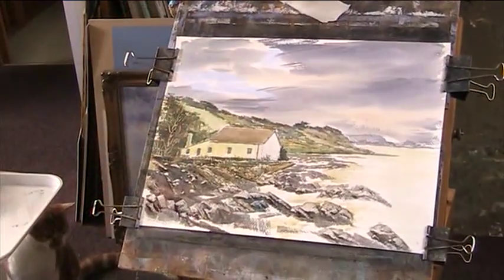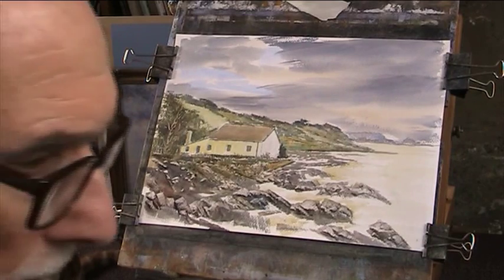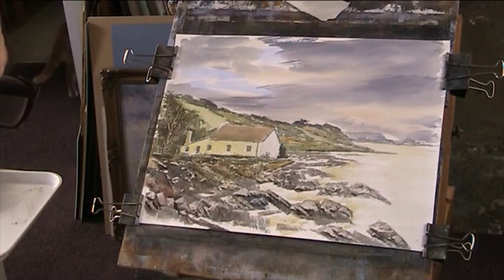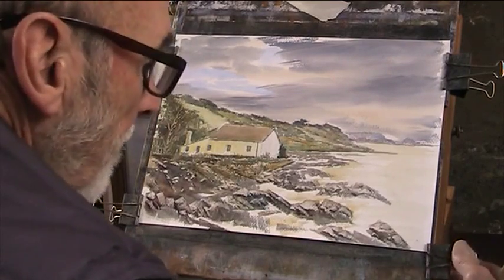When you're working from a photograph as reference material and the light's not very good in the photograph, the first thing you've got to do is simplify. How simple can you make it? What can you leave out? How can you show complicated things in an easy way? And also when you see objects, like this wall along here, and you don't really know what it is or how to paint it — just put in what you see. Don't try and name it. Once you start to name things, you start to put your own idea in as to what you're looking at, not what you're actually looking at.